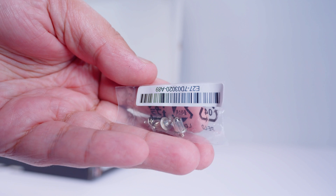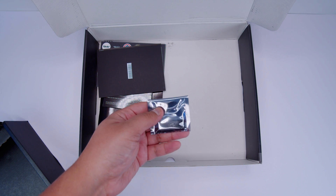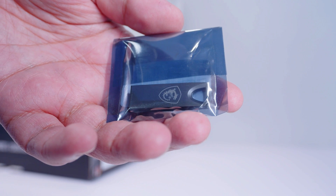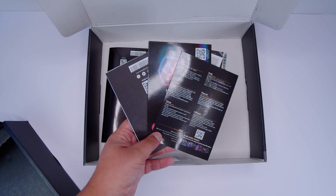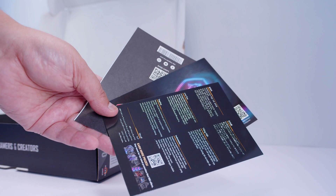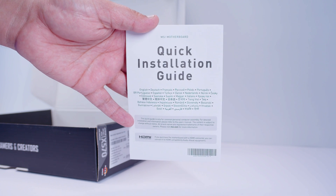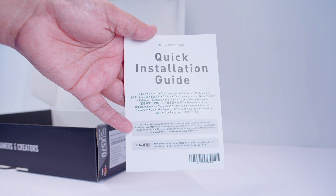Next up is a set of SATA cables for your 2.5-inch SSDs or spinning rust drives. There's also a set of screws and standoffs for the built-in M.2 slots — there are two slots in total. MSI now includes a USB stick with everything you need to get up and running instead of CDs or DVDs. Much better. There's also some documentation — basically pamphlets outlining MSI products — plus a quick installation guide that helps you socket the CPU and covers other sockets beyond AM4.